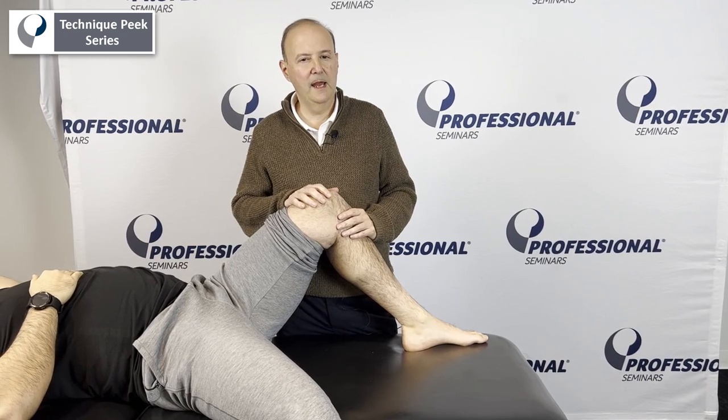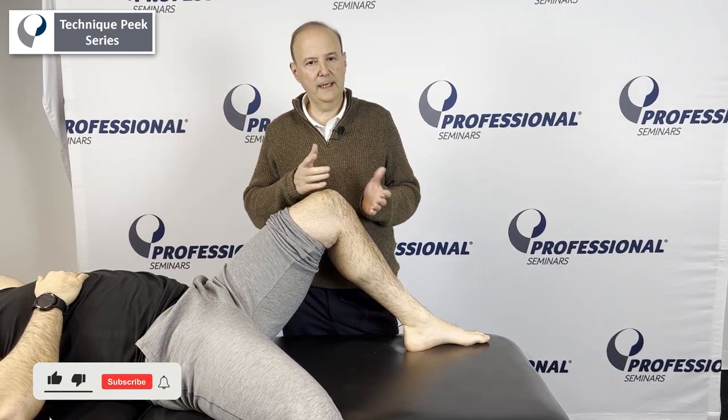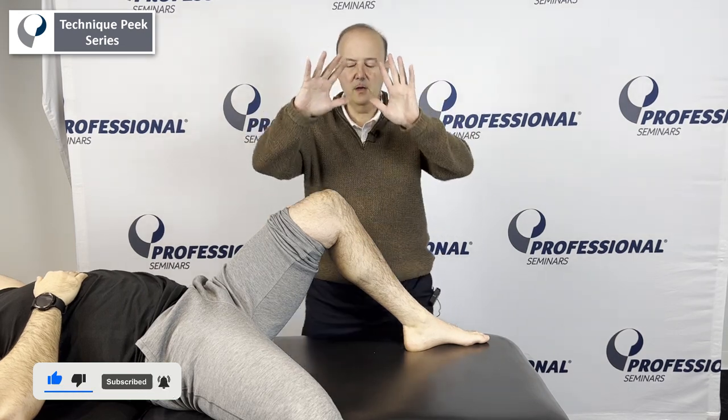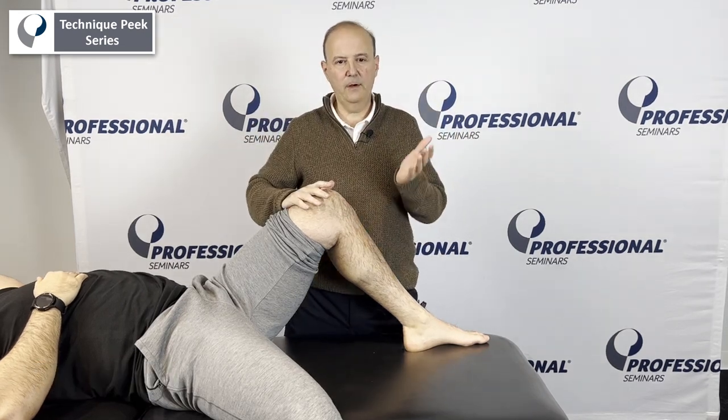It's Rob Shapiro from Technique Peak. Now we're going to do mobilization with movement to get knee flexion. What we're going to do is take our hands across — one hand's going to be on the femur, one on the tibia.